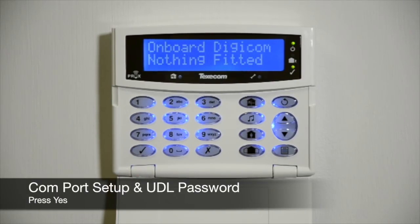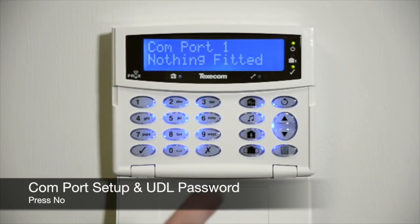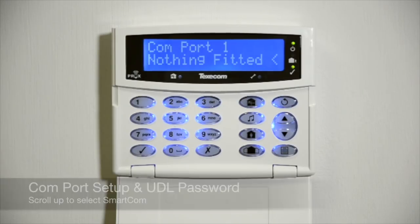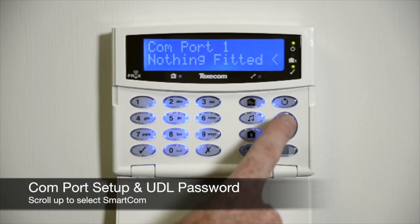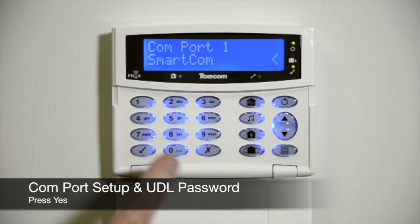Press Yes. Press No. Scroll up to select SmartCom, then press Yes.